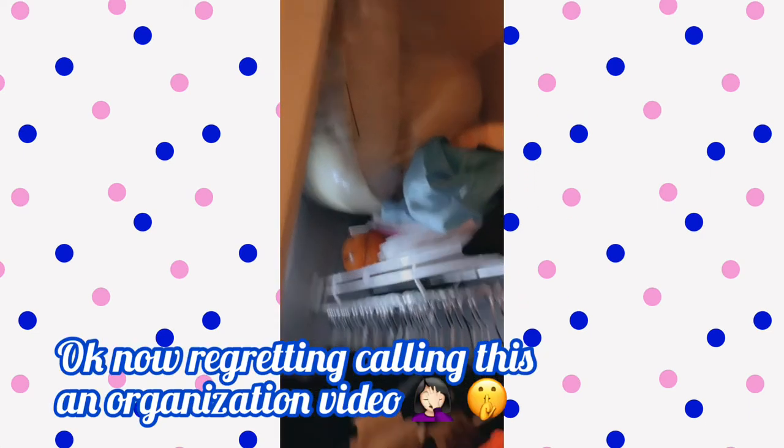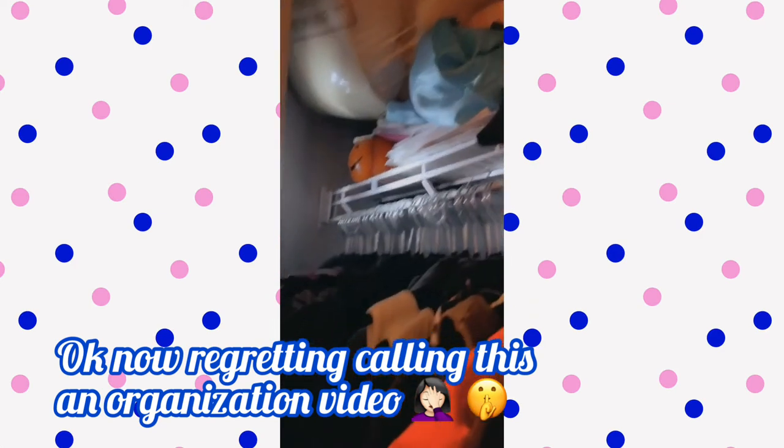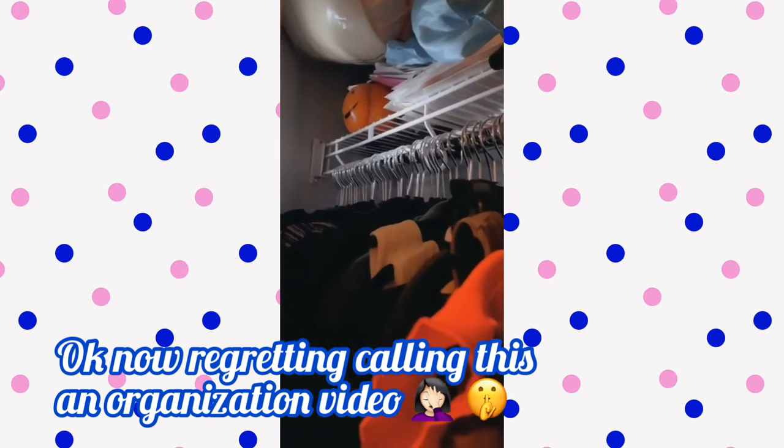Halloween stuff up there. Mattress pad. A memory foam mattress topper. Again, a project for another day.